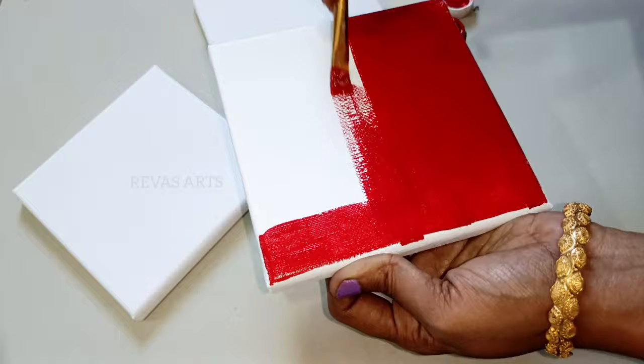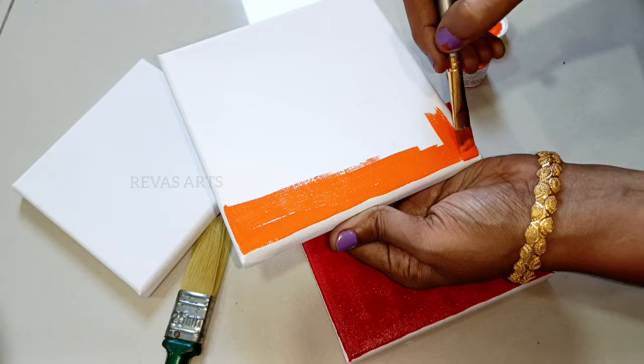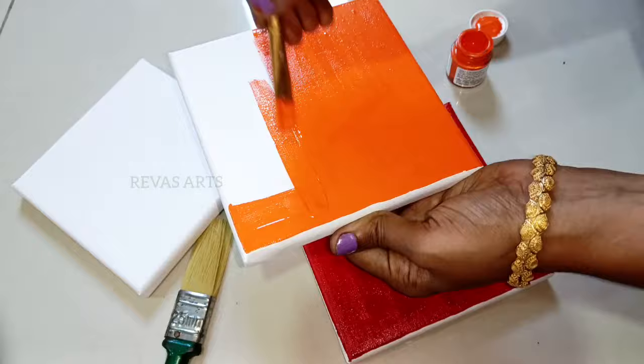We will put 2 or 3 colors on this canvas. If you want to paint the color, you can use the canvas board. This is the Fabicryl brand acrylic paint. You can see the acrylic paint consistency. If you are using it, you can apply it directly.